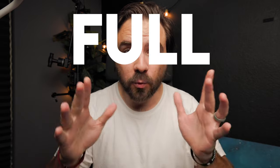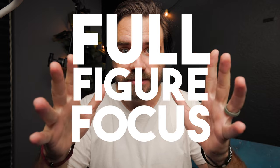Hey, this is Matt and today we are talking about full figure focus. Not sure what you think that means, but I came up with it after someone asked me about how to get more of their figure in focus.